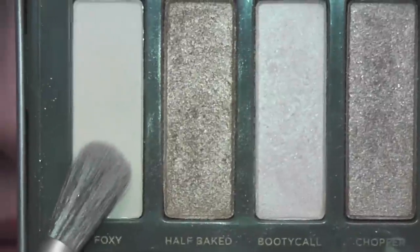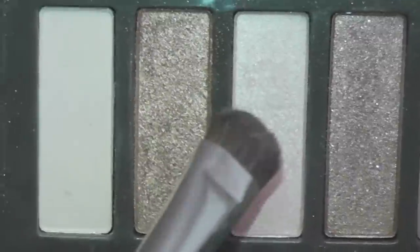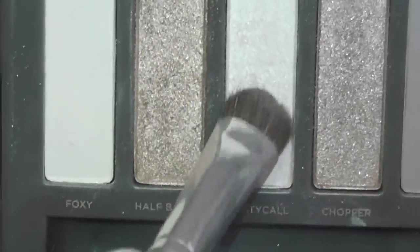Then I'm taking my favorite Naked 2 palette and using Foxy, putting that all over my lid. As you can see it's kind of a matte lid until you get to the outer corner, so I'm just blending that all out. Then I'm taking Booty Call with a flat shader brush and I'm going to put that right in the middle to add just a little bit of sparkle.